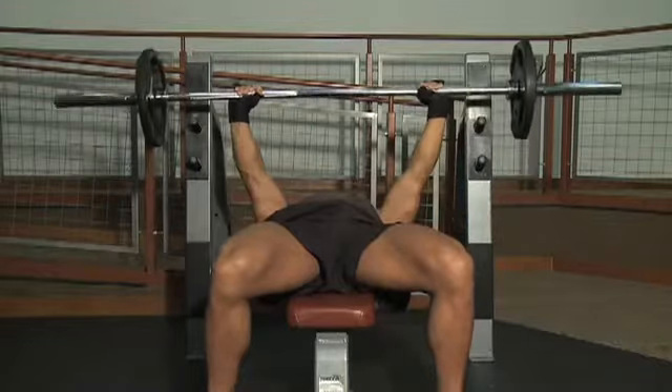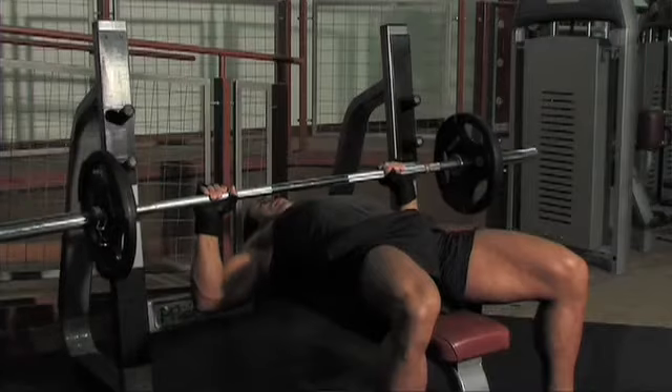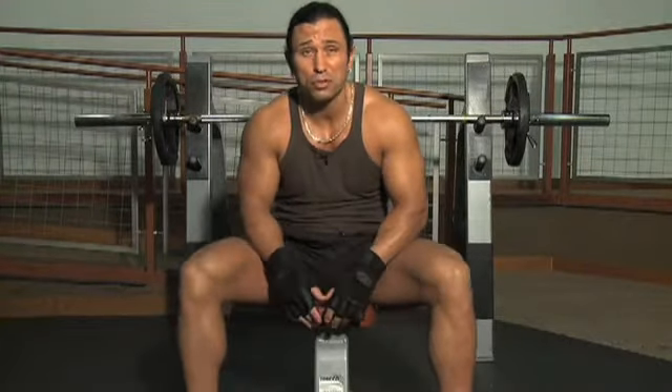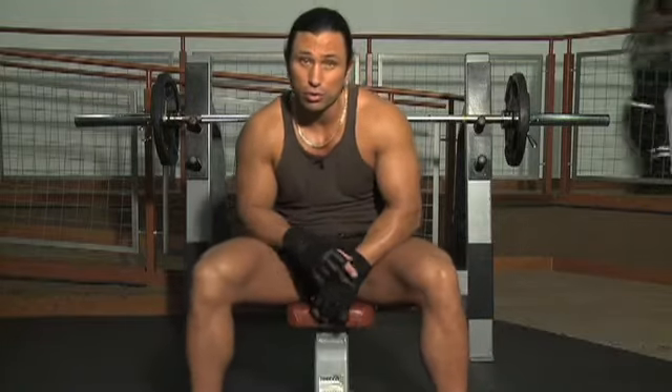The next movement we're doing is a flat barbell bench press. Ever so often, firstly people use extortionate weight, and secondly body positioning is incorrect. I'm going to show you how to do it.